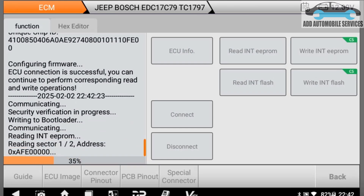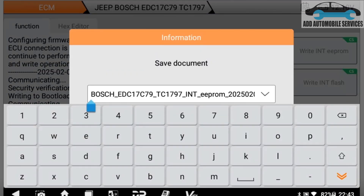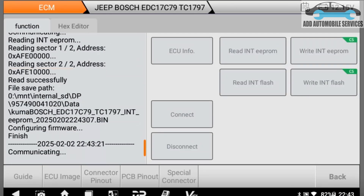There is the original ECU. So I'm reading the EEPROM and also reading the flash so that I'll be able to clone it. I'll save it so that I can identify the exact ECU. So now I'm going to read the flash.